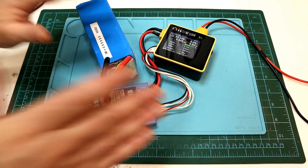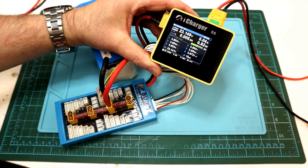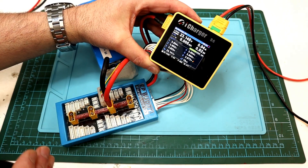Howdy folks, John here. In today's video I'm hopefully going to be showing you how to repair an iCharger S6. I'll be going over the actual problem with it, how to open this, and hopefully how to fix it.